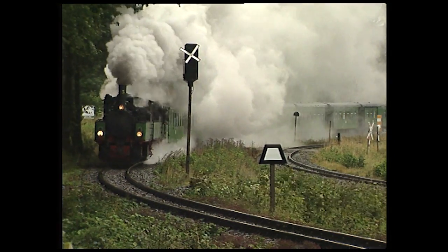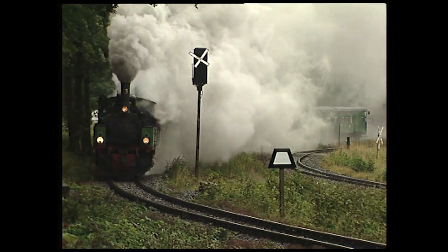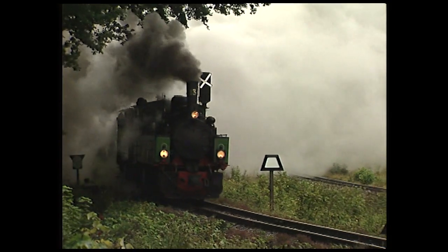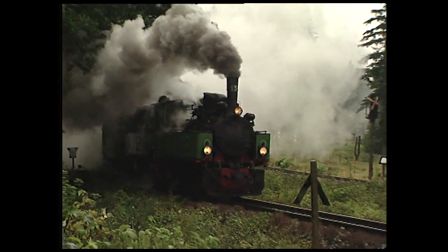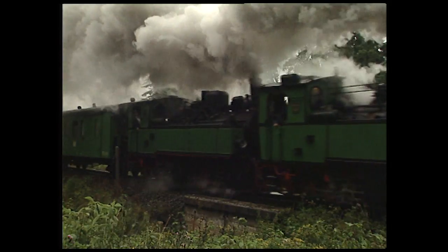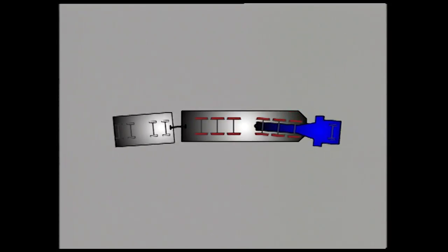In this arrangement, the flexible steam pipes are mainly subject to low-pressure steam. Mallets have been built as tender locomotives and tank locomotives, like those of the Harz Mountain Railway.